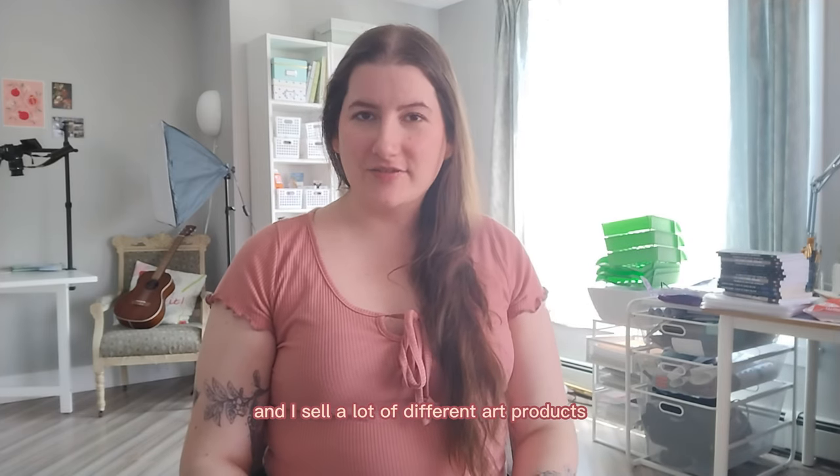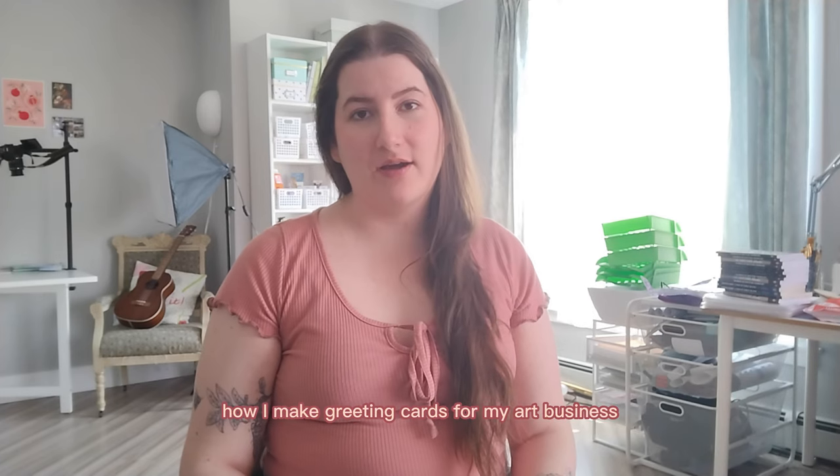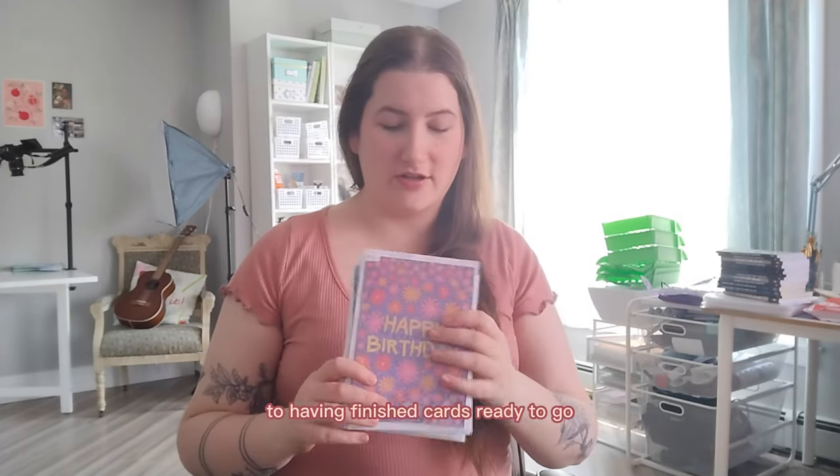I sell a lot of different art products and I wanted to show you how I make some of them. Today I'm going to show you how I make greeting cards for my art business, which I have right here and look like this. I get these made at a pretty reasonable cost. There's a little bit of work involved but I wanted to show you the step-by-step from having an idea to having finished cards ready to go.